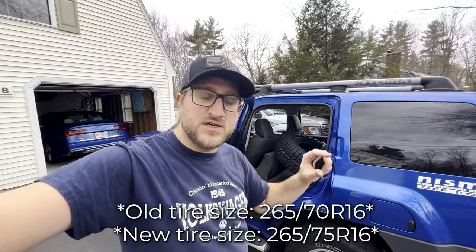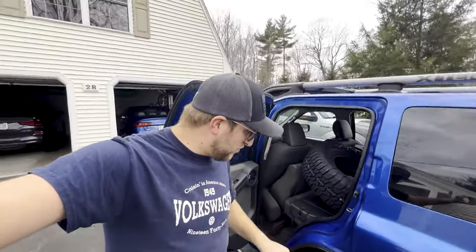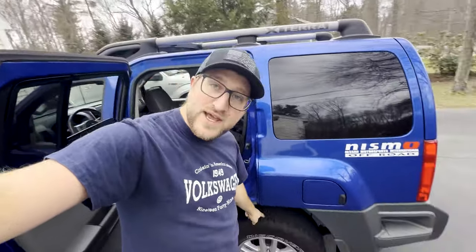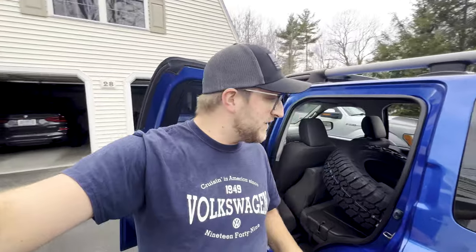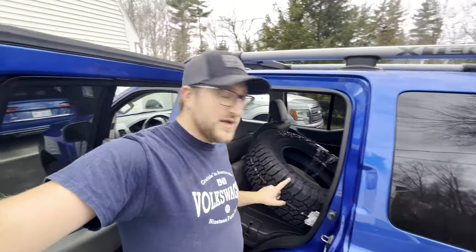The new Falcon Wild Peaks are just a little bit taller than the ones that came on here. The tread on the old tires was so worn down that the speedometer was actually reading a few miles per hour high — like three or four miles an hour off. By putting the Wild Peaks on I think it's going to fix that problem, maybe even go a little too far in the opposite direction. Very excited to see how these perform on the road.